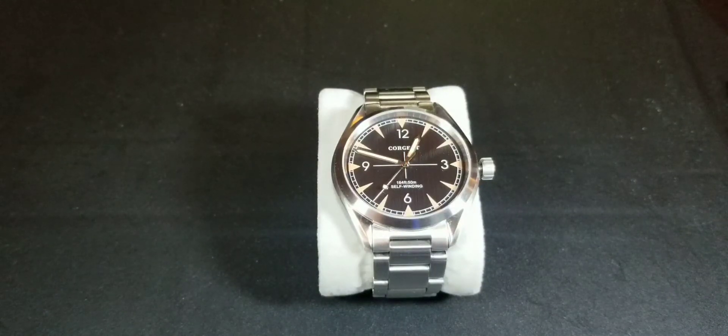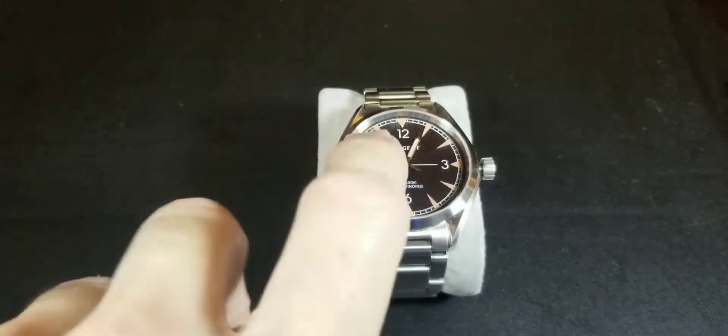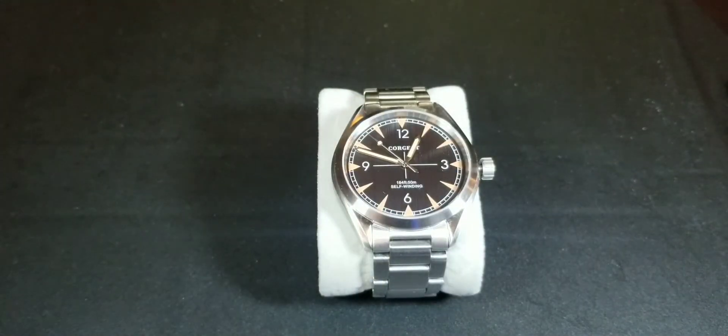The Rolex Milgauss is tested at 1,000 gauss, and originally the Railmaster was also rated at 1,000 gauss — impressive for almost 60 years ago. But when Omega re-released the Railmaster in 2018, it was tested at 15,000 gauss, which is very impressive.